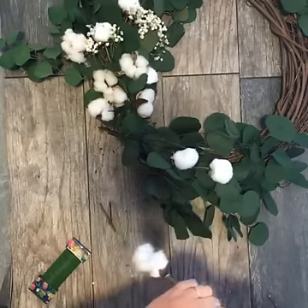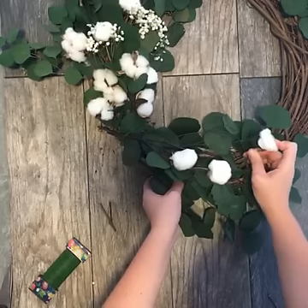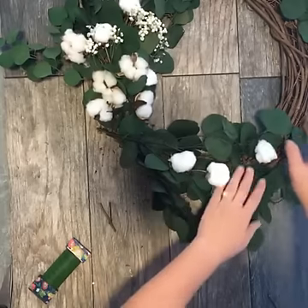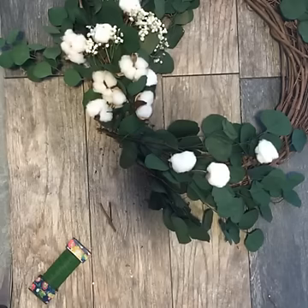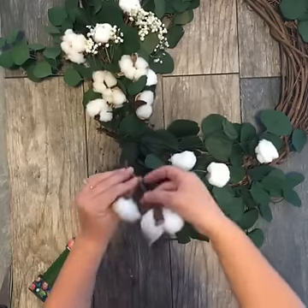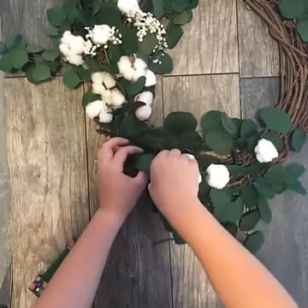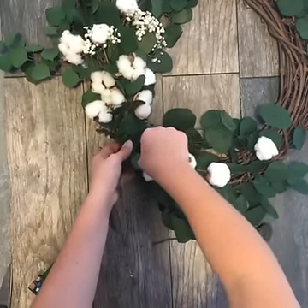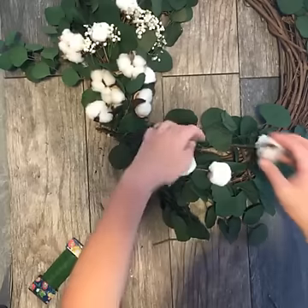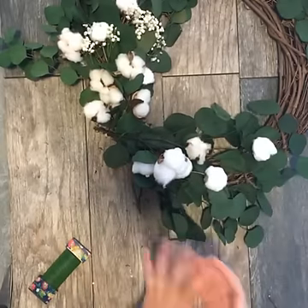You just intersperse these throughout — as you feel like it needs a spot with some cotton, you just push them into the wreath. You just continue to do this until you get the look that you love. I'm going to center a lot of mine around the middle because I like the way it looks when it's really heavy in the center and then a little bit less towards the outside of the arrangement. This is just such a simple wreath and it looks beautiful for fall.